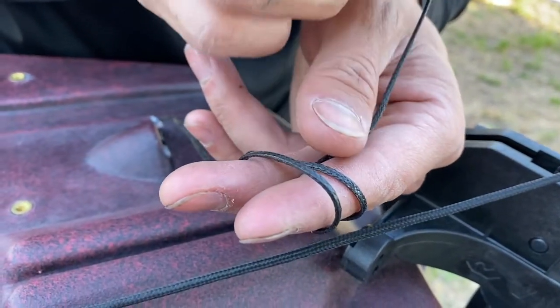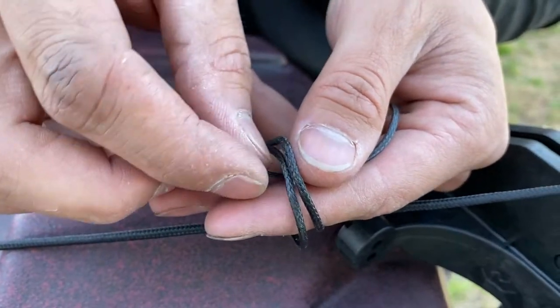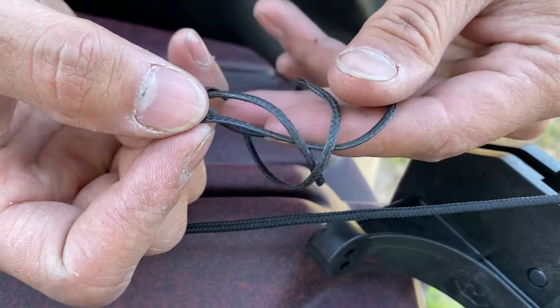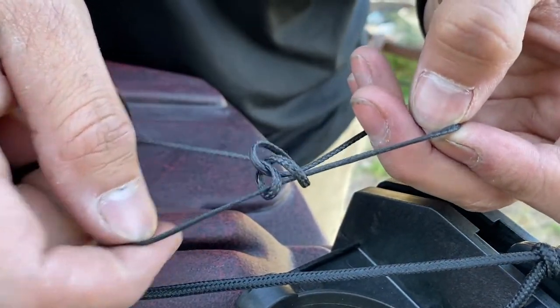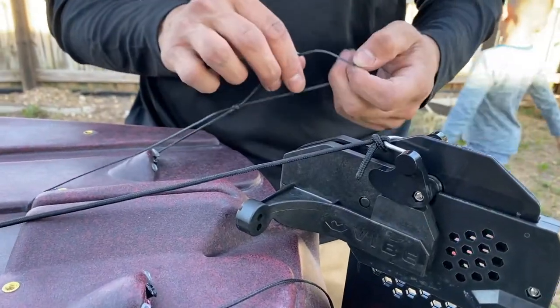Kind of grab it like that, wrap it, and go back through the two holes. Now this is the shape we want — we're going to grab it like this, give ourselves some space, and just kind of cinch it down just like that.